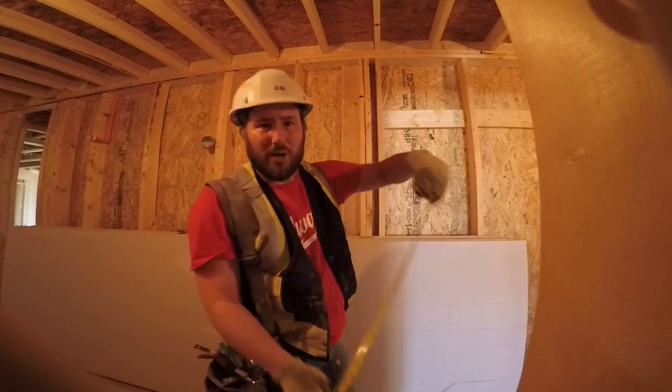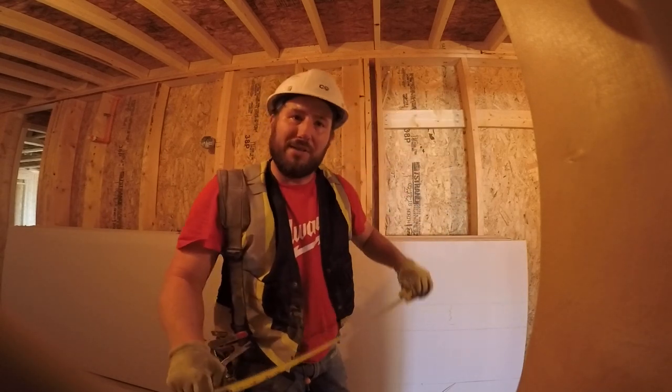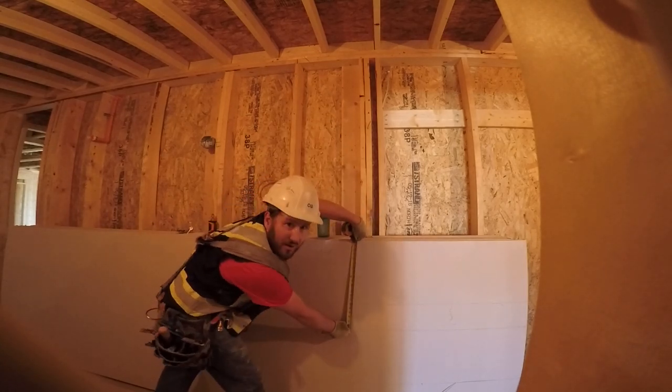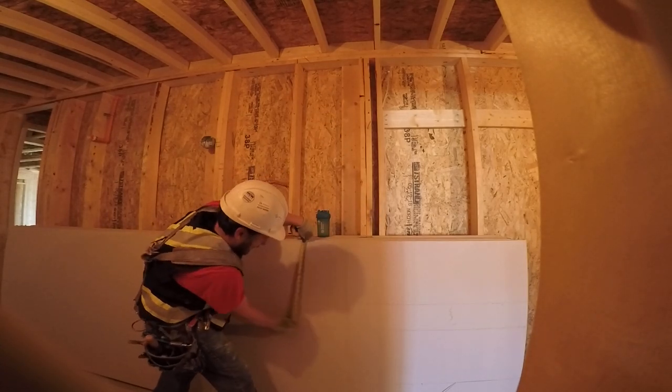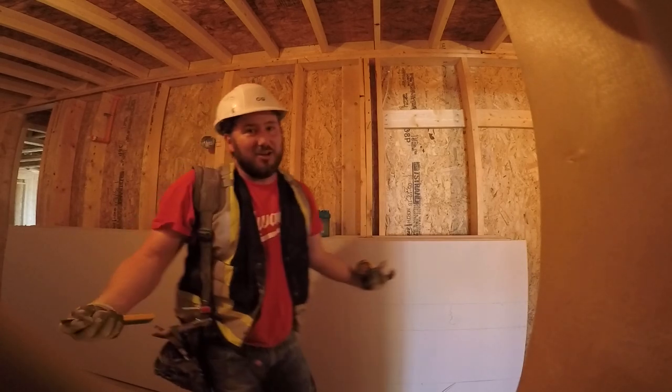Always keep your tape square to the drywall, because when you start going off-angle your line will be wavy and your measurements will be off. So keep it square — not like this, like this — and you'll be good to go.